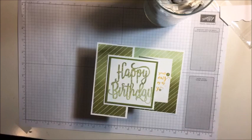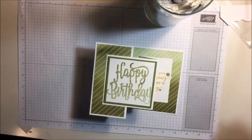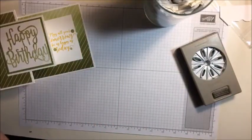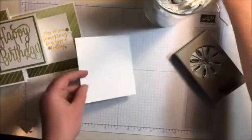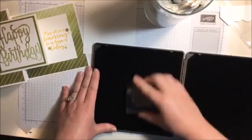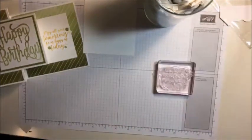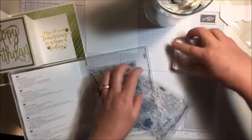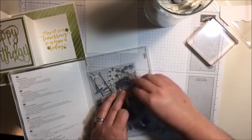Too many things - you guys, I haven't crafted in such a long time. It's like going through withdrawals, like a caffeine withdrawal - once you get that first sip of caffeine in the morning, it's just like, oh, that feels so good. So this came from the Colorful Season stamp set - such a cute saying. 'May all your tomorrows be as happy as today.' Yes please, thank you very much.